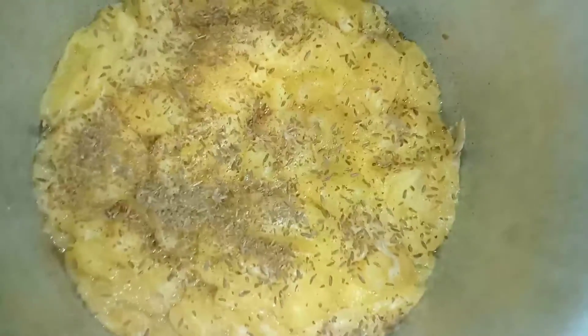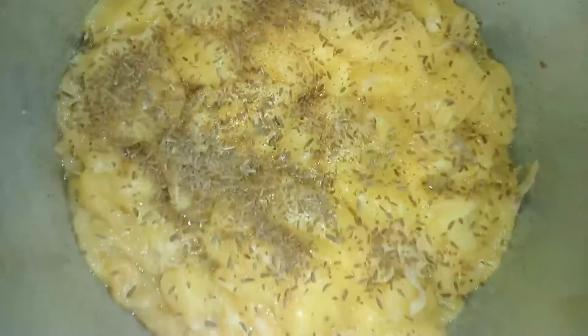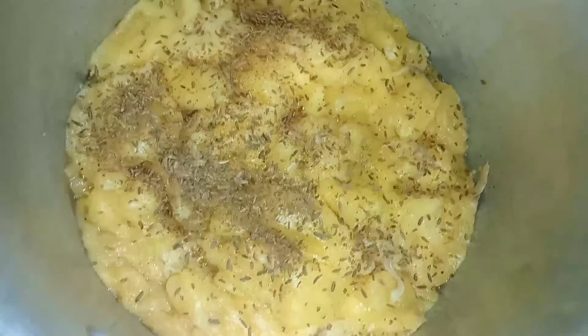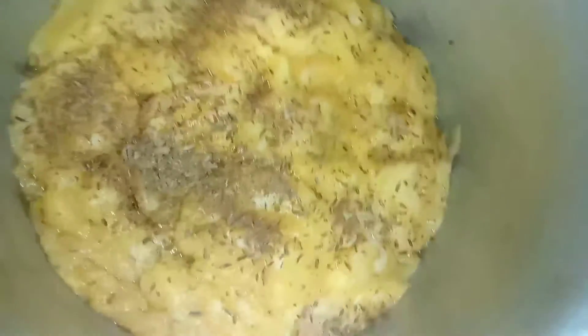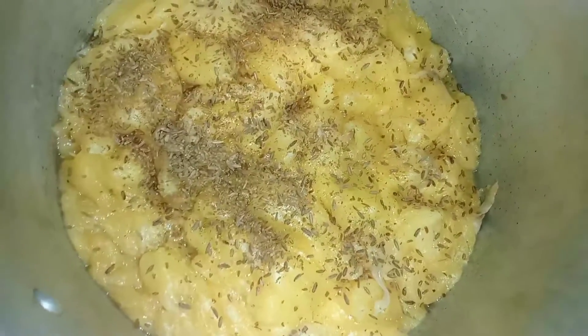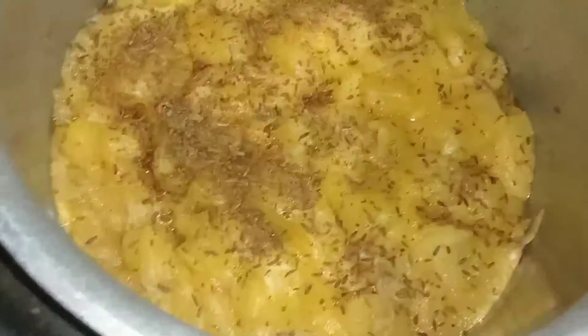I have made a skillet-shaped coffee and I have made a smoothie. I will add one tablespoon of garlic and one tablespoon of flavoring.